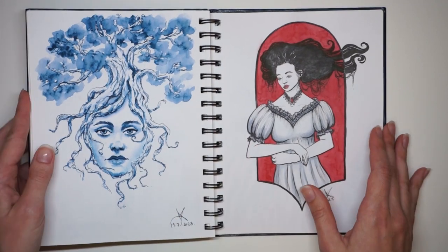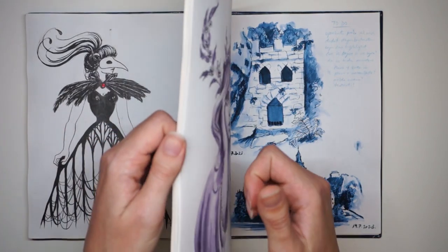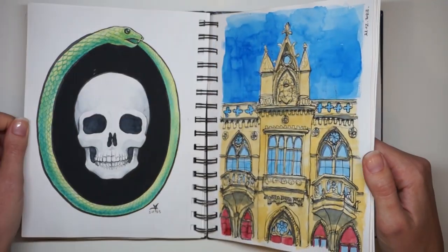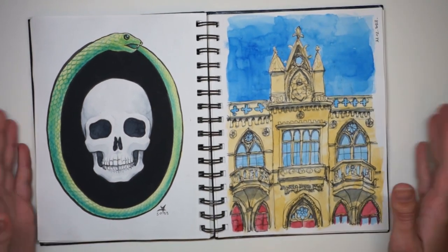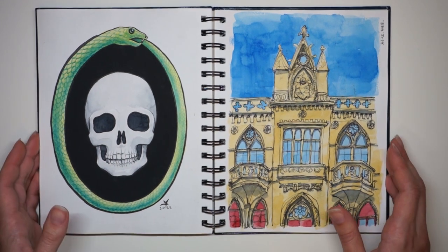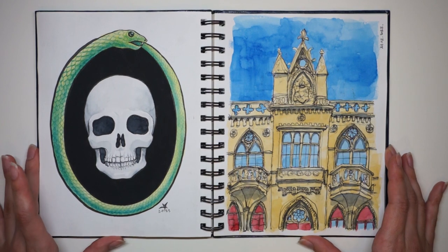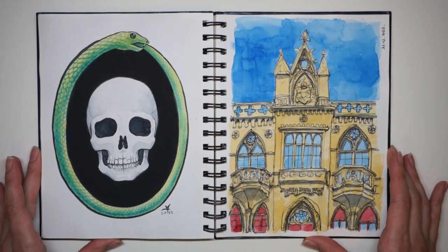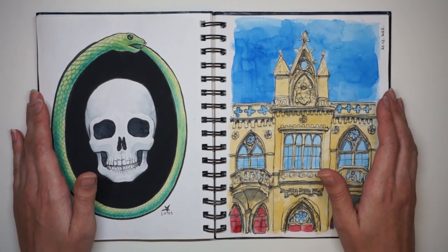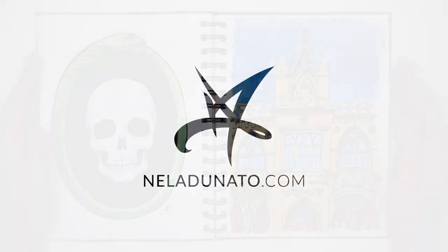I hope at least that this video inspires you to use your fancy sketchbooks, to enjoy your fancy sketchbooks, to make the best of them — because there's always going to be more fancy sketchbooks you can use once you finish this one. Thanks so very much for watching. I hope to see you in another video. Bye bye.